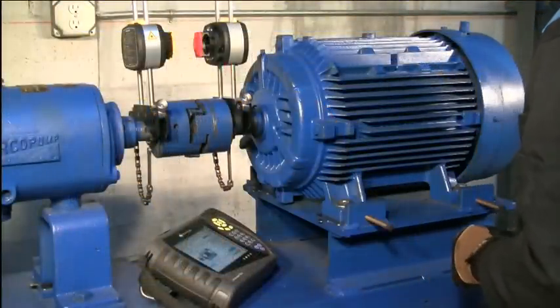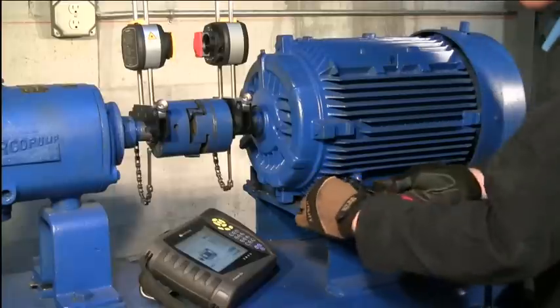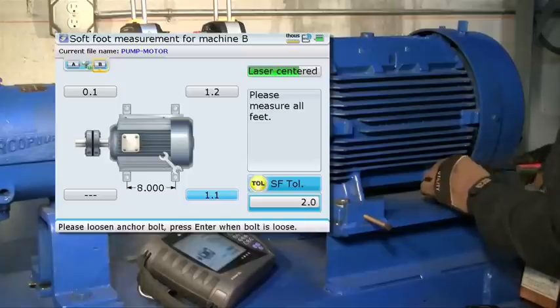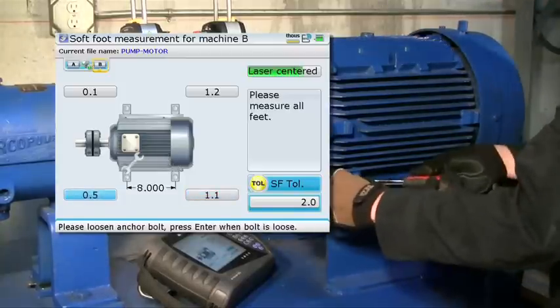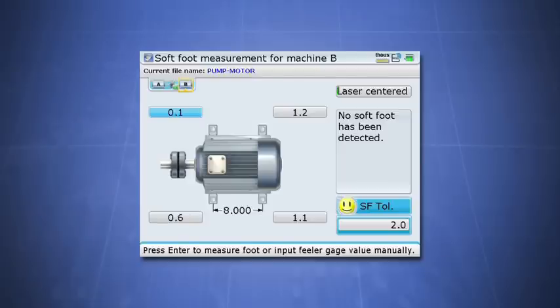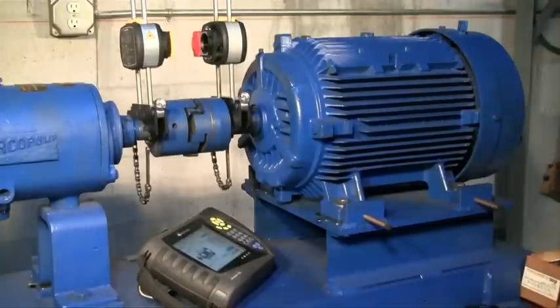When you started the rough alignment, you already set up the sensor and laser on the shafts, so there's no need to break out any additional equipment. Let's now begin our final softfoot check. Simply loosen one hold down bolt with the other three feet tight and let the Rotoline Ultra measure the shaft deflection. Then retighten the bolt and move to the next bolt, repeating this process for the remaining bolts. The numbers displayed are the calculated values for the shaft movement at each hold down bolt position. If your displayed values are less than two mils, you have no significant softfoot and you can proceed with the rest of the alignment. If your softfoot values are greater than two mils, then you have a softfoot that needs to be addressed.